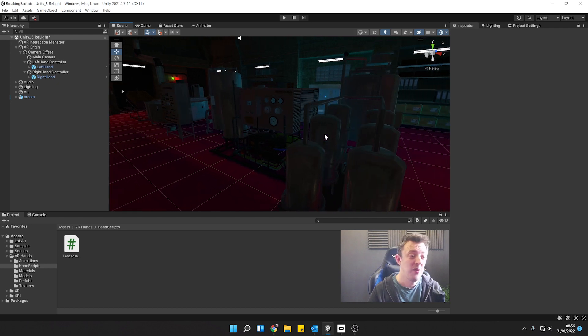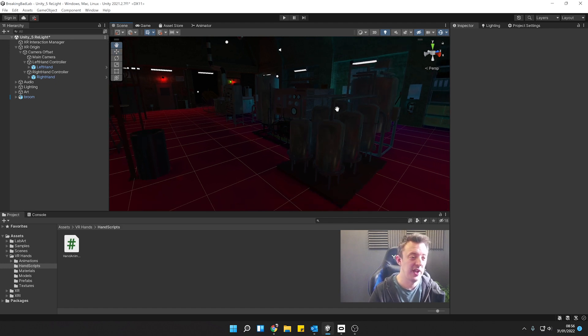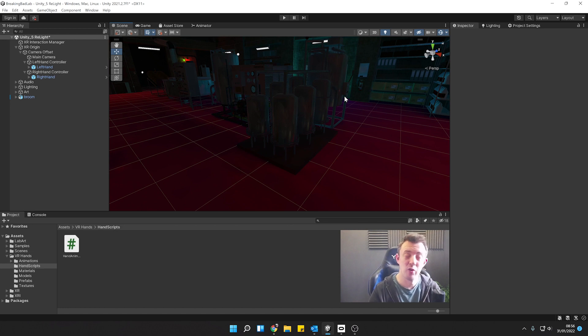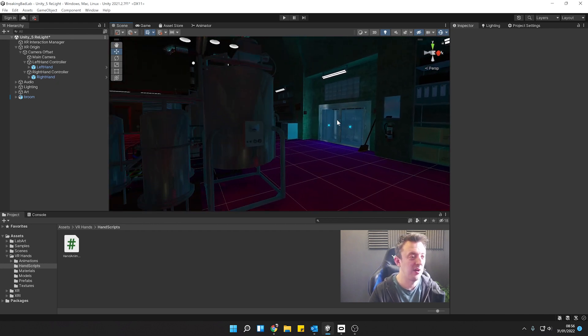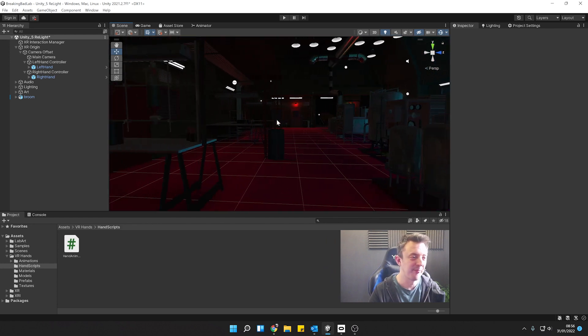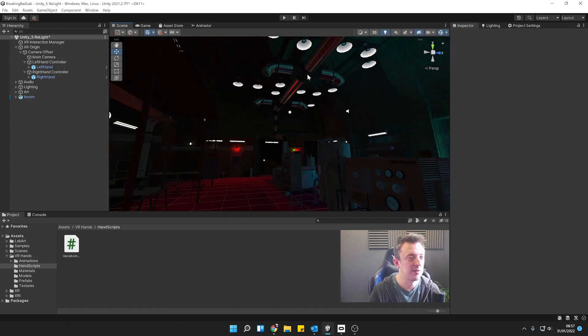In the next video, we want to look at using our thumbsticks to control whether we're teleporting or not. That's going to involve a little bit of logic in our XR Origin around which interactors are active — we'll need to toggle on the XR Ray Interactor for teleport and then go back to normal direct interactors on our hands when we're not teleporting. That might be a bigger video, which is why I wanted to get the hands import out of the way first so you can see how it all works before we go into something a little more tricky next time.